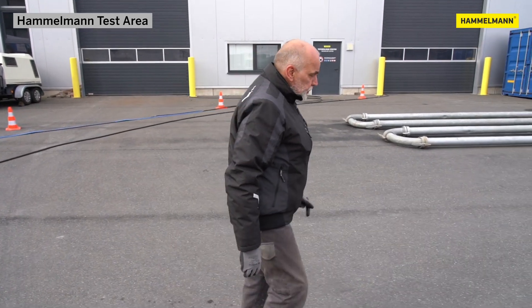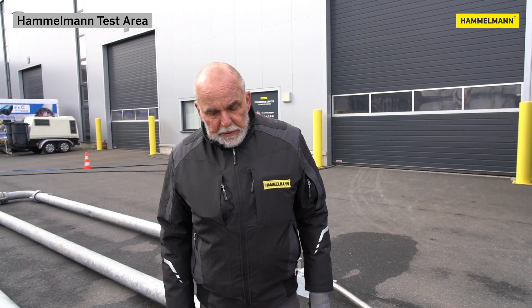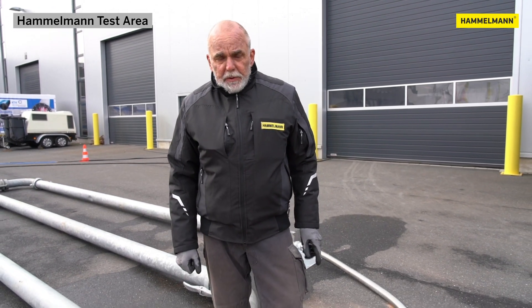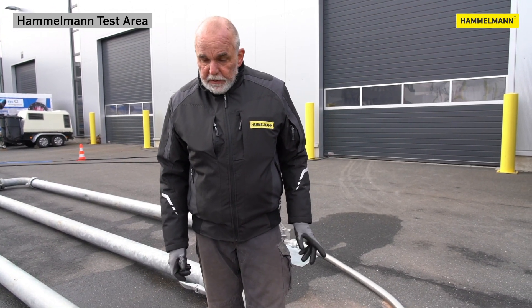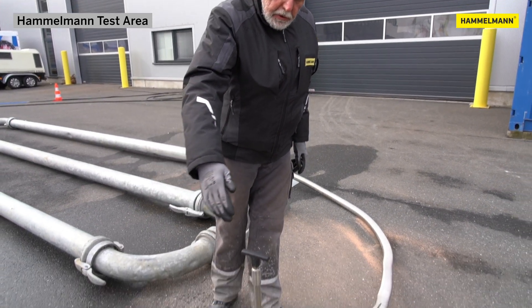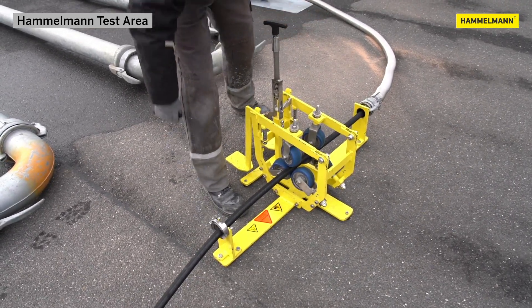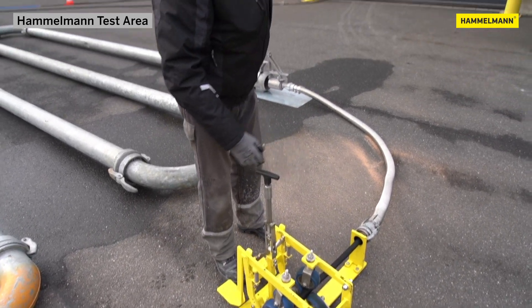Let's go to the feed unit. Here we are at the feed and retraction unit. Our rotating high-pressure hose runs along here under pressure, is secured here, and then continues through these pairs of rollers.